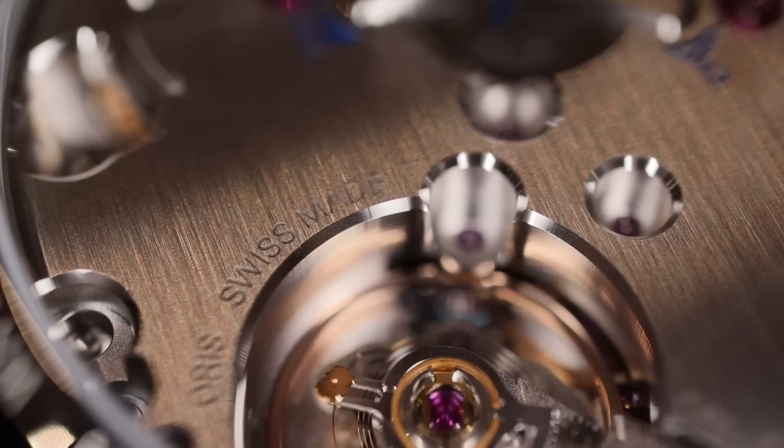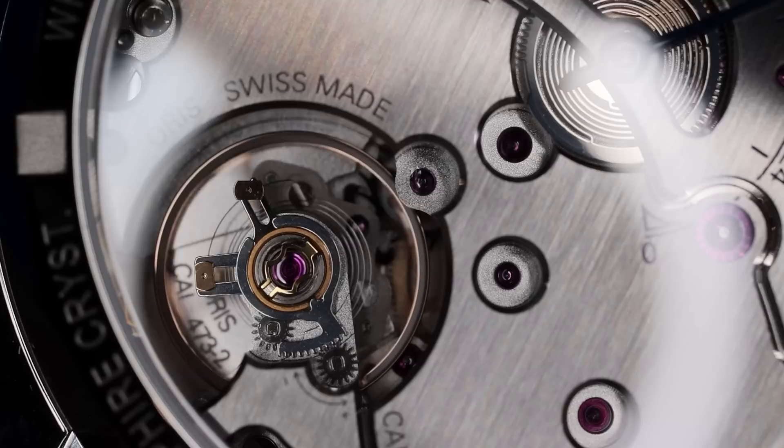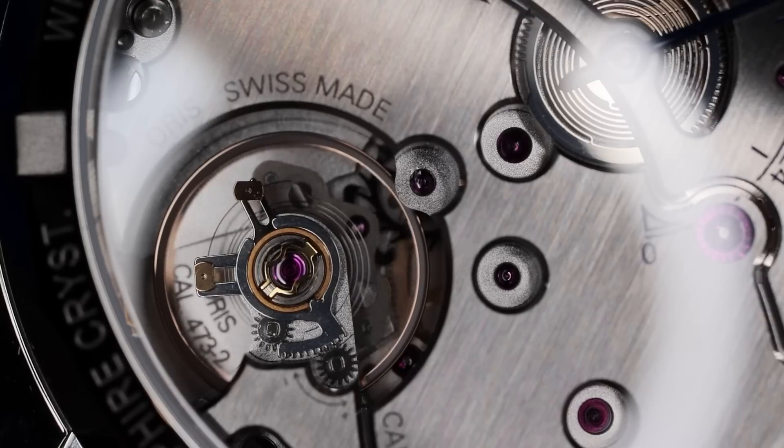Changing up the finishing — not just the power reserve complication, not just the specs — it's the way it's displayed, the way it's presented. This is also anti-magnetic to a very high threshold of 2,250 gauss, and you will notice a silicon escapement down there.